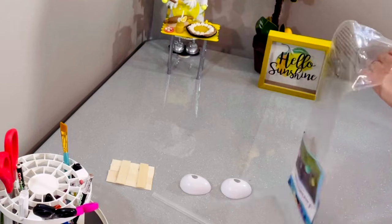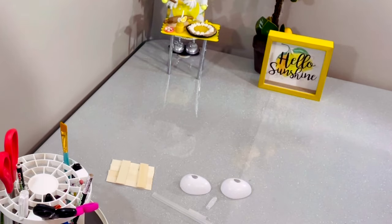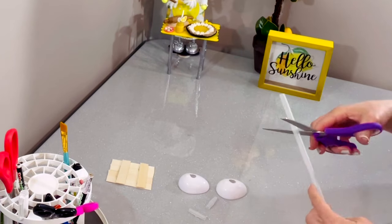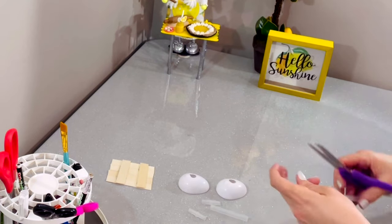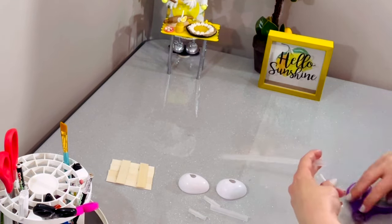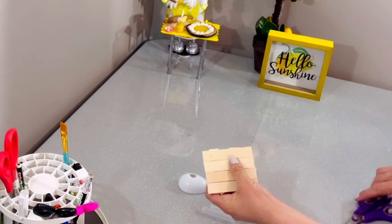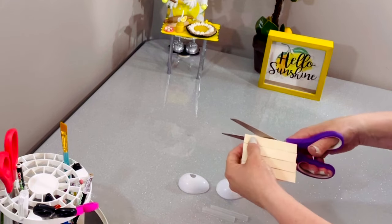Here are the balloon straws — I use these for everything. I used balloon straws for the legs of my table and then spray painted them. I really use these on so many things because they're really easy to use, easy to cut, but really sturdy.